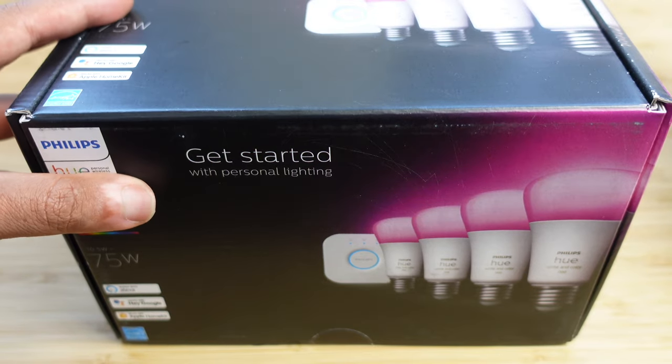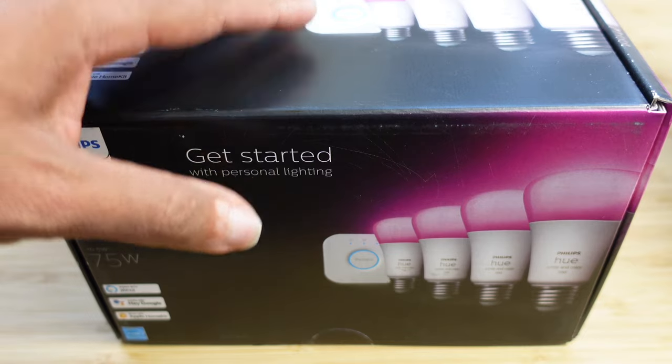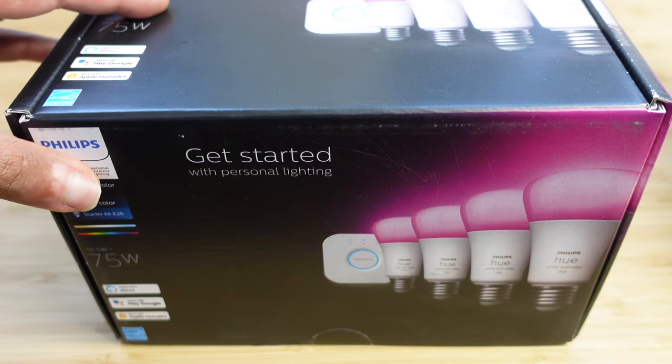Today I'm going to show you a complete beginner's guide of the Philips Hue smart lights. I'm going to show you some of my favorite tips, tricks, and hidden features, allowing you to leave this video as a Philips Hue expert. Let's get started.